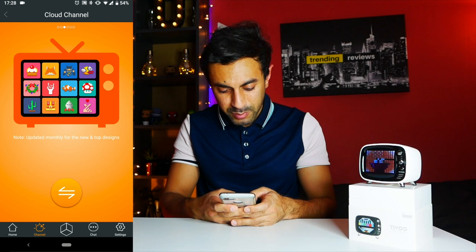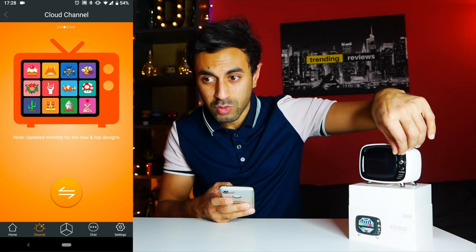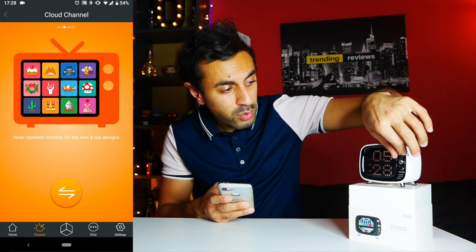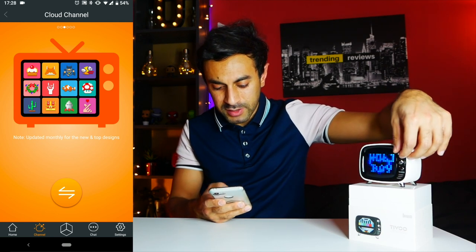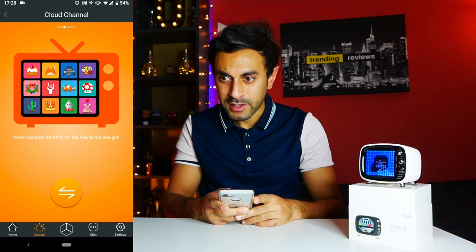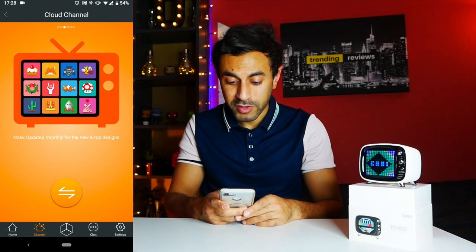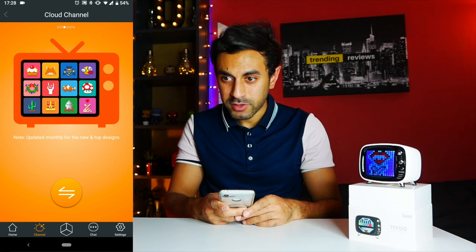There's also a channel tab at the bottom of the app. The channel button at the top cycles through all the different designs — the clock being the default at first, then it cycles through randomly. But in the channel tab on the application, you hit that big button at the bottom and it cycles through all the different top retro designs. As I'm pressing it, you can see it's going through loads of different various options.